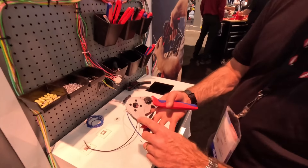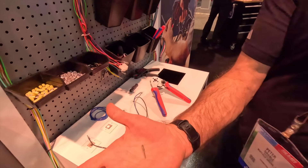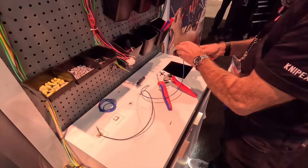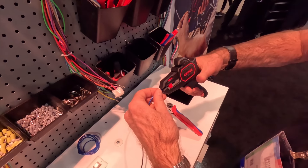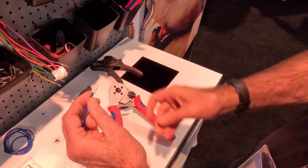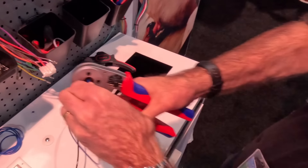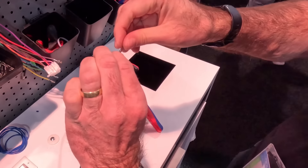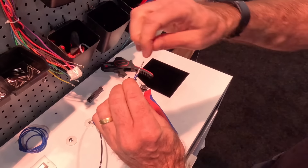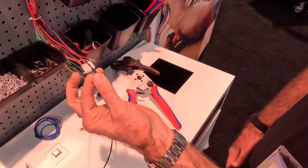This is the Knipex 9752 67 DT crimper — this specifically crimps these connectors right here. First I'm going to cut this one off since I just used it, then strip off that much of the wire and get it nice and tight. Then I drop it right in the center of the hole, squeeze the handle, let it go, and now I've got a nice perfect crimp. You can tell because there's an inspection hole right at the top — that's where the wire is. I want the crimp between the inspection hole and the end of the connector. That's how you use the DT crimper.